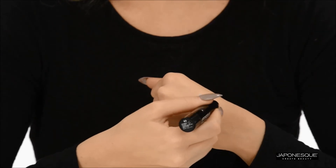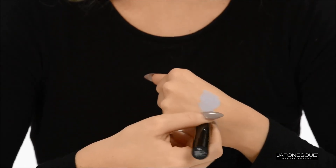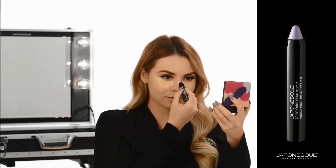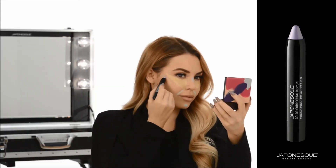To offset any discoloration, use shade three in lilac. Color over any skin hyperpigmentation, reducing its appearance.